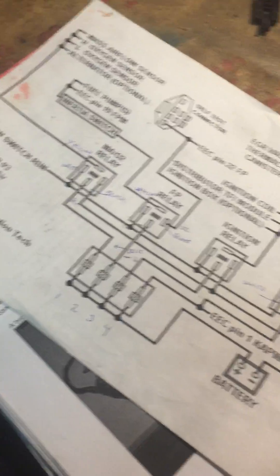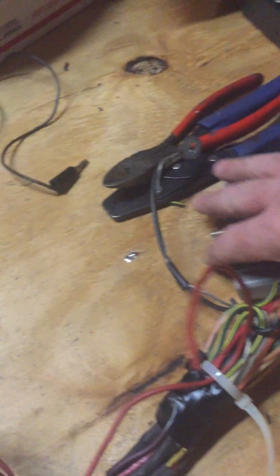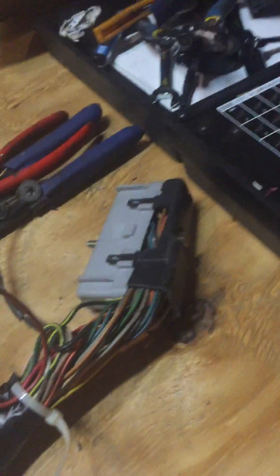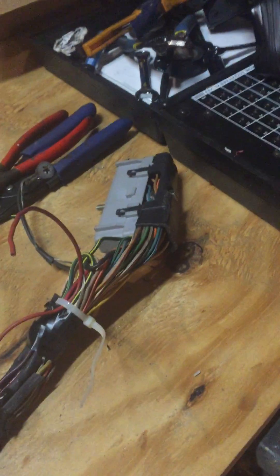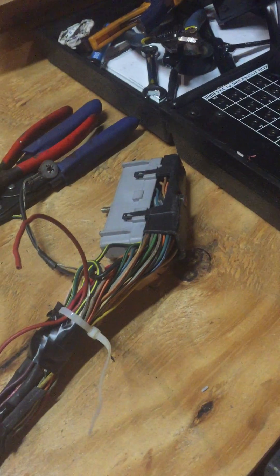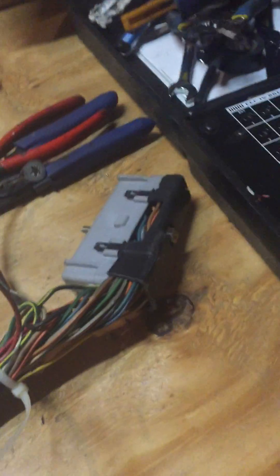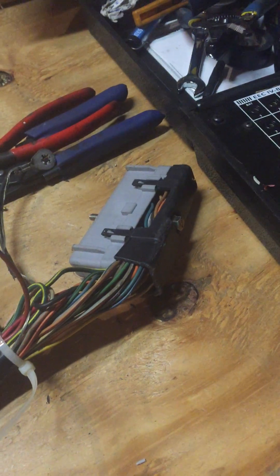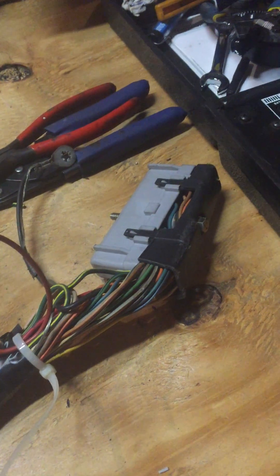My specialty would be the Mustang harnesses, not so much the Explorer harnesses, and again for the 5 liters versus the 351 Windsors. The tips I'm going to show you are applicable in a lot of these cases, but I'm going to focus mainly on the Mustang harness with a 5 liter engine and the mass air version. I do have some speed density experience as well — not a lot of differences between the speed density and the mass air harnesses, but they definitely are Mustang variants.